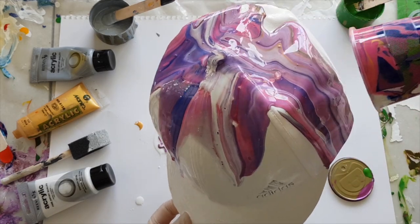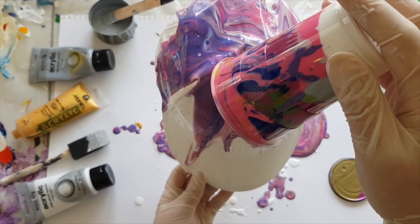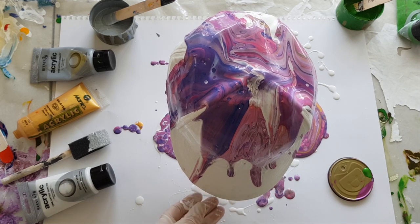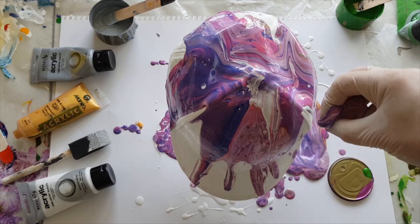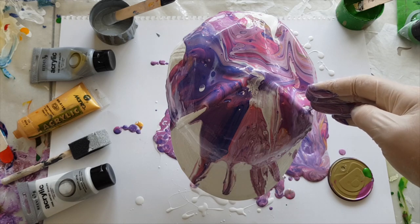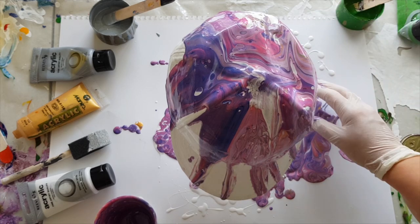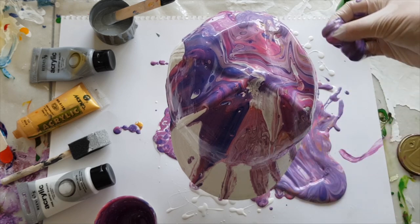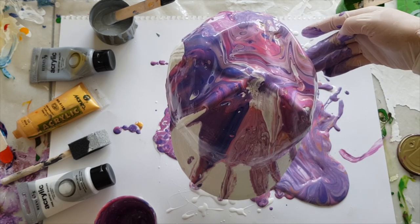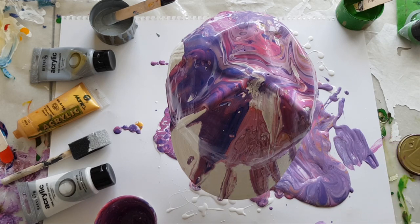No — okay, this has not gone as I had planned. How does it get any better? I'm not getting what I expected — it definitely has got pink and purple though. The next tool of choice is...